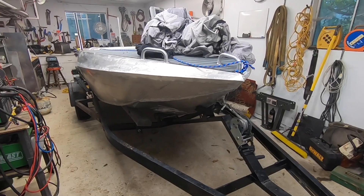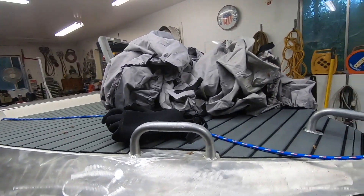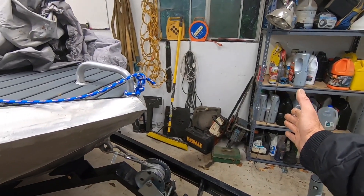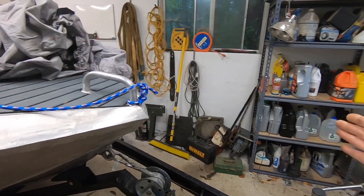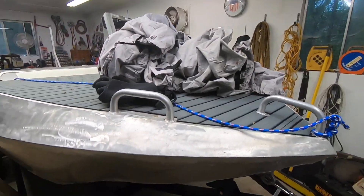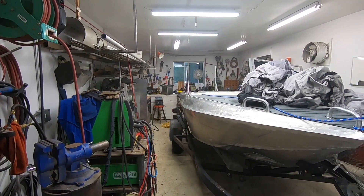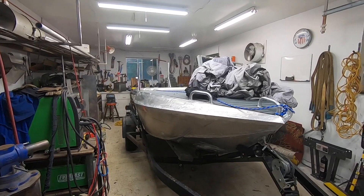I also want to extend the front of the hull — maybe an extra 18 inches out to about here. Part of the reason is that being at the front of the hull out of the water gives me an extended platform I can use to board the boat, and also more room on the deck. The boat's going to end up being probably over 16 feet — at least 18 inches in the front, probably 16 inches in the back — so it's almost three feet longer, maybe 16'2" or so.